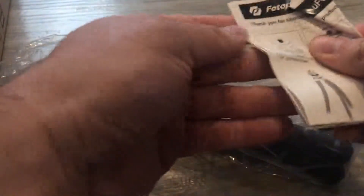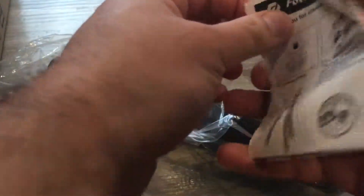I got this with a GoPro. It seemed like it was sturdy. Instructions. Okay.